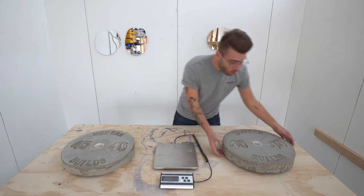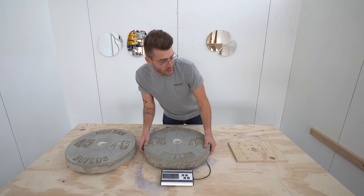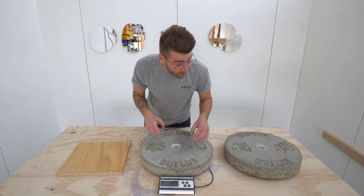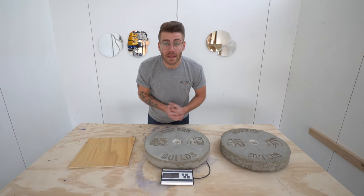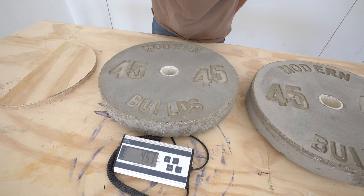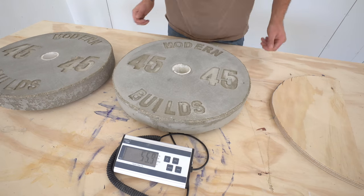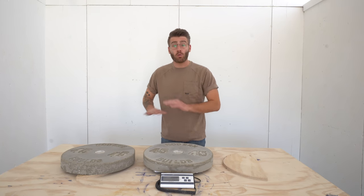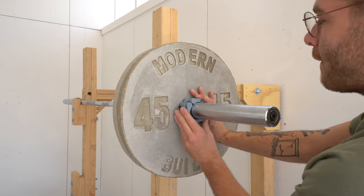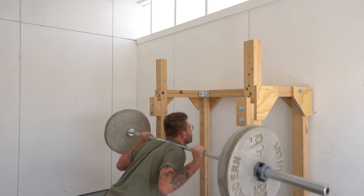We started with exactly 45 pounds of dry mix, and the first plate came in at 46.7 — still a little moisture in there. Plate number two was 46.5, so only 0.2 pounds different. After letting them cure a bit longer, plate number one reached a final weight of 46 pounds even, and plate number two came in at 45.6 pounds. Both are really close to the 45-pound target. Cast iron weight plates typically have a weight tolerance of 1 to 2%, and the fact that mine fall within that threshold is really cool, even though they're not exactly 45 pounds.